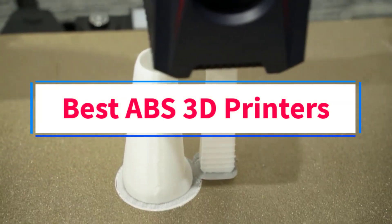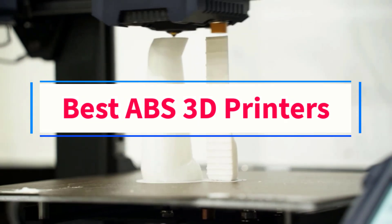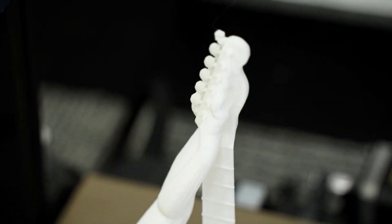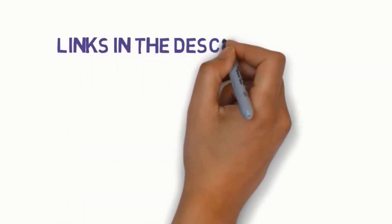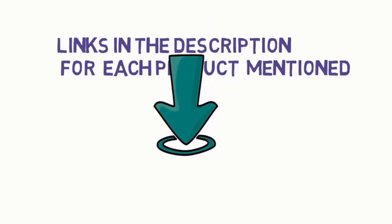Are you looking for the best ABS 3D printers? In this video, we will look at some of the four best 3D printers on the market. Before we get started, we have included links in the description, so make sure you check those out to see which one is in your budget range.